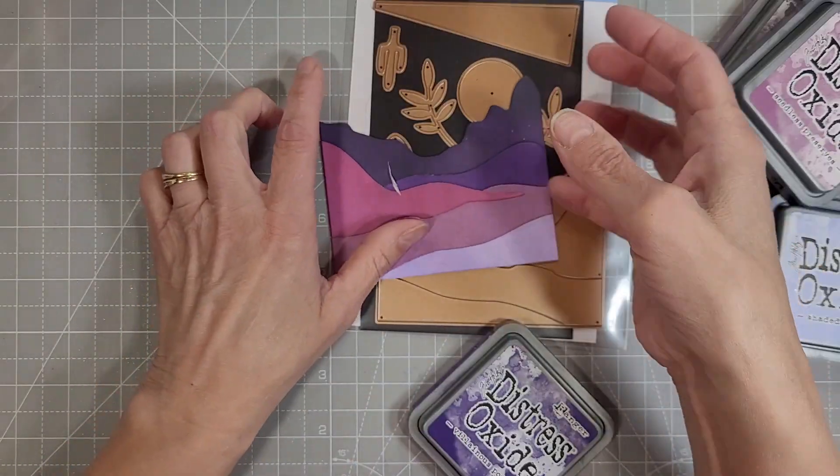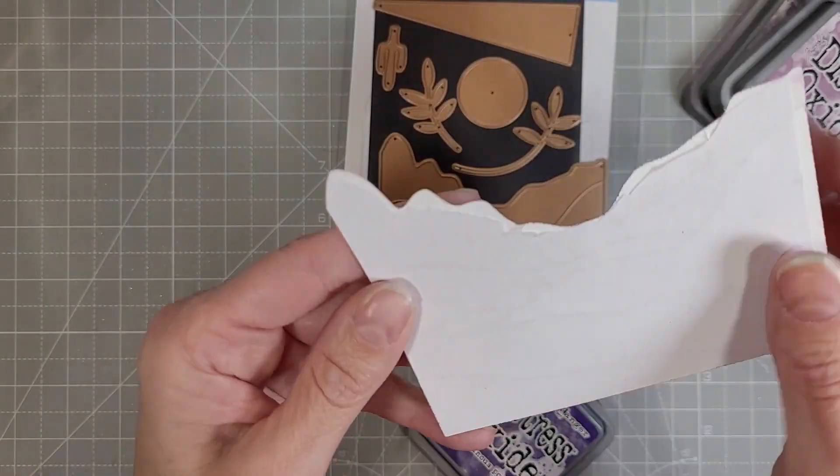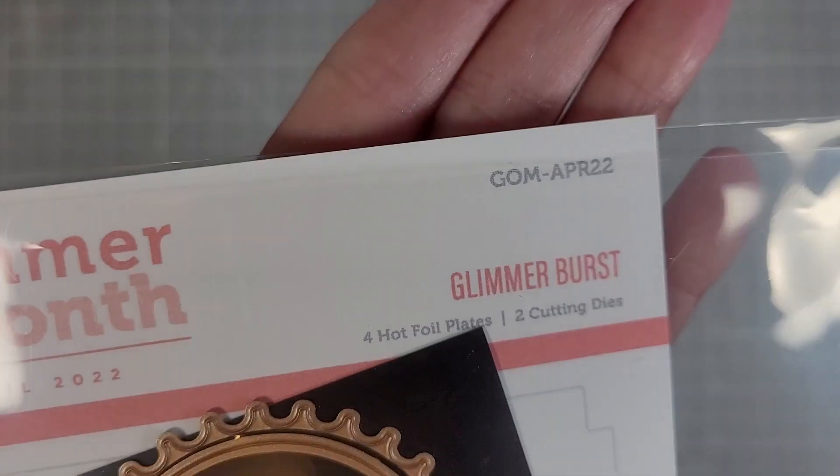I started out with Shaded Lilac, then Dusty Concord, Seedless Preserves, Villainous Potion, and Villainous Potion with Black, and adhered those to a piece of copy paper.